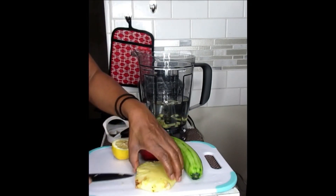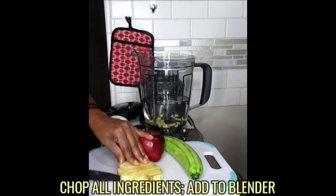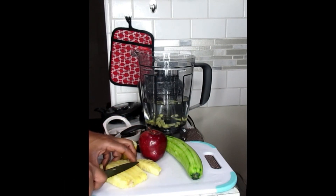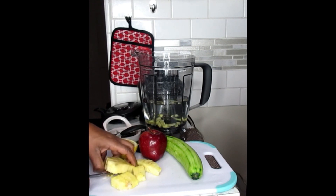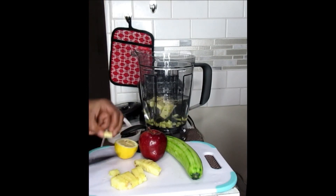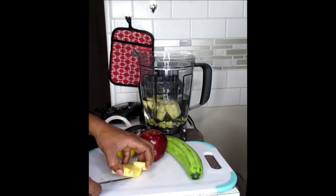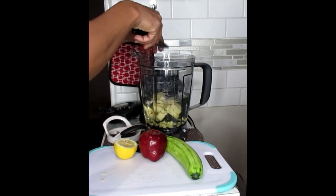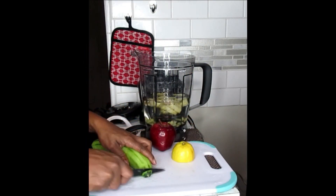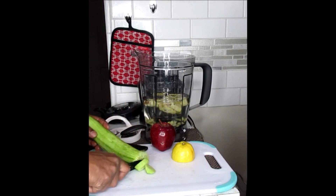Now we're going to just slice up our pineapples into chunks. I love some pineapples. Now you're going to take the cucumbers and do the same thing — chop that up into pieces.